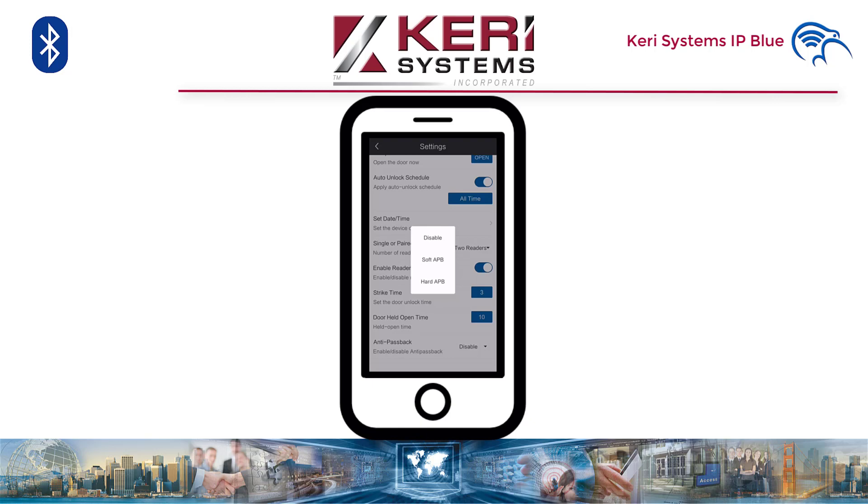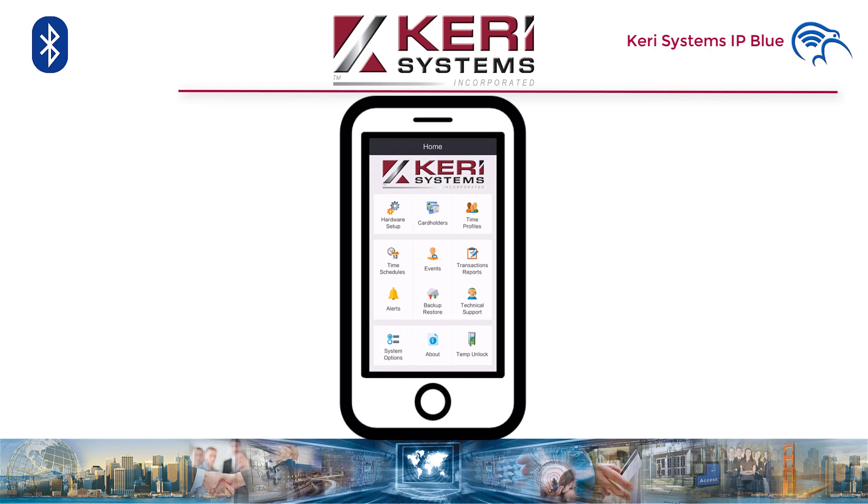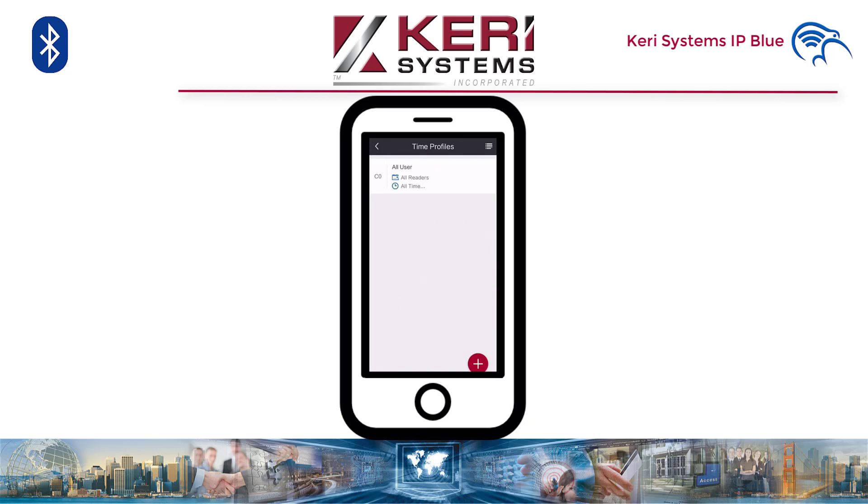From here we can go into time profiles. Simply press the button, name the schedule, then set up each day as you require, followed by save. As you can see, you are able to set two intervals for one day. Back to cardholders — we can add a card to the IP Blue in three ways: by the enrolment button, manually entering the card, and presentation enrolment. Then you set the time profile.